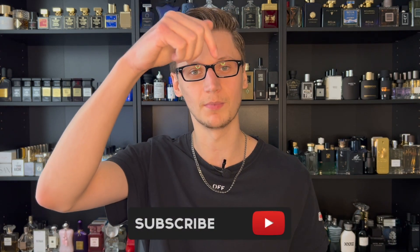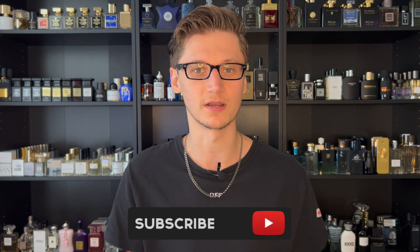Hey, what's going on? Hunter here and welcome back to my channel. If you are new, what I do is I make fragrance-related content. So if you love fragrances, go hit the subscribe button down below and also be sure to follow my fragrance Instagram page.